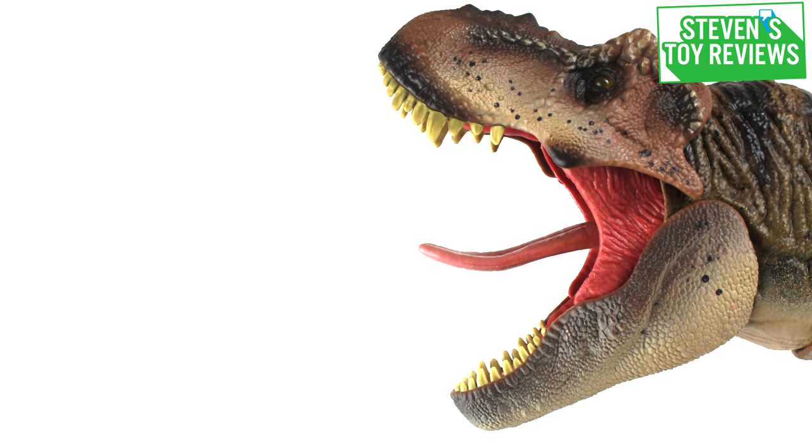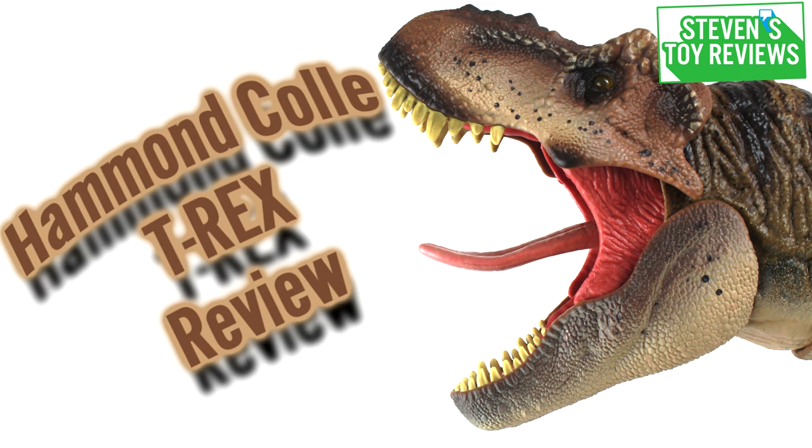Hey there, collector Stephen here, and welcome back to not only another dinosaur review, but STR. We're back full swing, and what better way to come back than with a review of the Hammond Collection Tyrannosaurus Rex from Jurassic Park — or Rexy. I'm just going to go ahead and call her Rexy for shorthand.